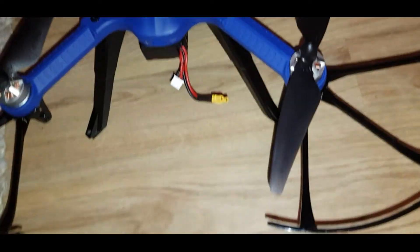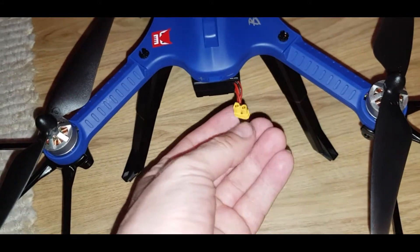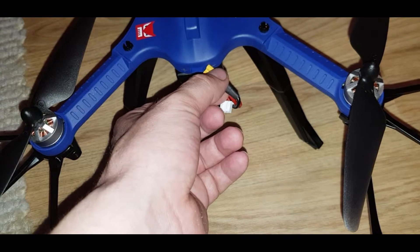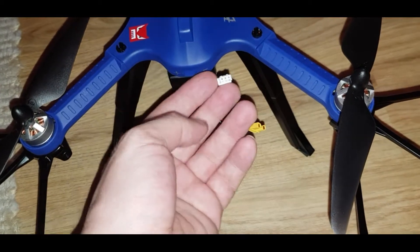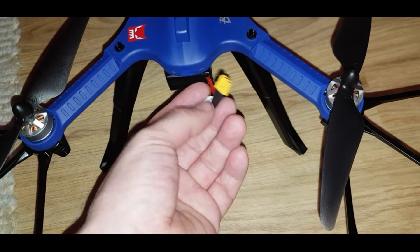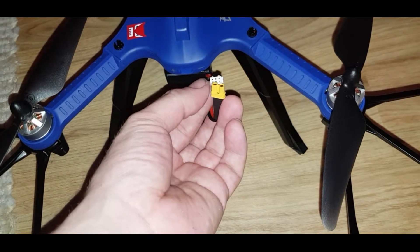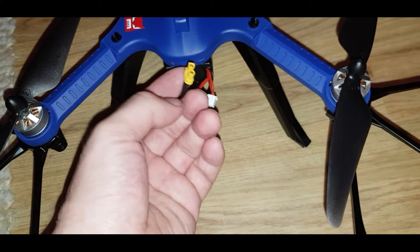A few things I need to point out first. This connector here goes into the back — make sure you're lining up positive and negative. This one is for charging only. Don't mix these up, and don't put this into your charger as you can cause a short. Only use the yellow one for the drone itself.